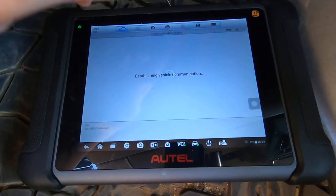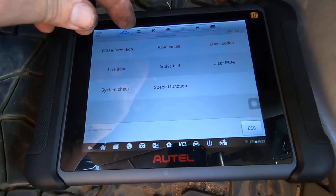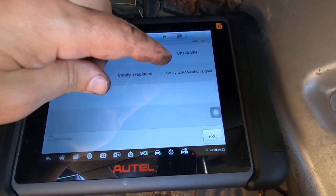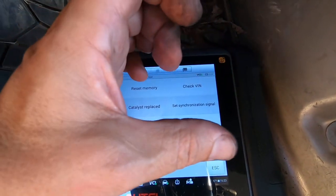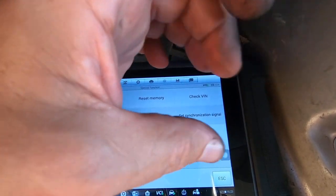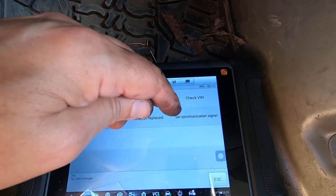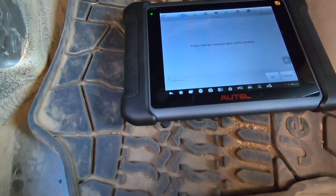I had erased it earlier and before I even had it out of the driveway it came back. So it should be code-free now. If you go here to 'Set Synchronization Signal,' this is where — if you had to adjust the synchronizer by loosening that lock-down bolt and turning it — kind of the way we used to set the timing on cars with a timing light and turn the distributor. This is taking the place of the timing light.